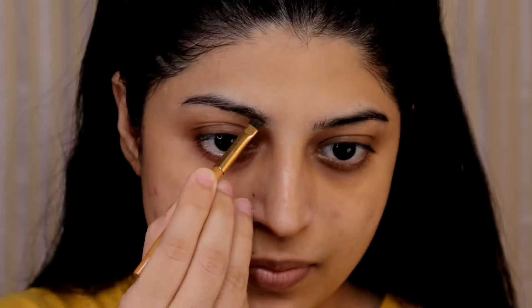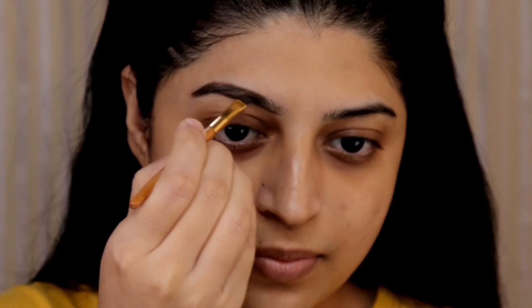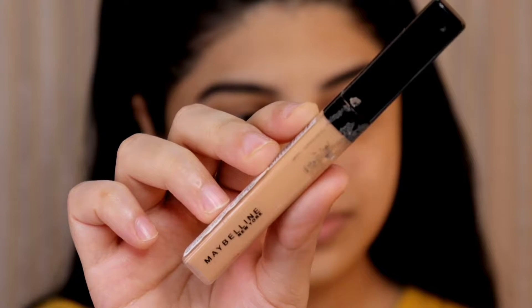Also hit the notification bell right next to the subscribe button so whenever I upload a video you can get notified. Now without any further delay let's get started. I'm starting with doing my eyebrows and for that I'm using Anastasia deep brow pomade in shade dark brown. First I'll shape my eyebrows and then fill them in, and I'm using a small angular brush for doing so.